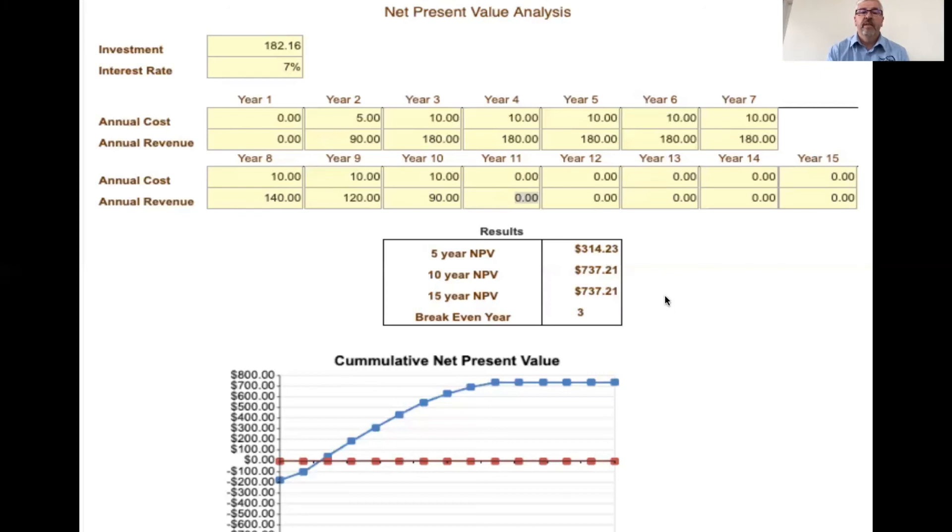Keep in mind: if we had a crop failure or an interseeding failure — say you interseeded one spring and got no germination and had to interseed a second time — then this total investment cost would be up at $360 instead of $182, and you'd be extended out in terms of when your annual revenues start. One failure in the interseeding process can move that breakeven year from three out to closer to ten in a pretty big hurry. So you really need to be aware of those things as you analyze these research opportunities to put on your own place.